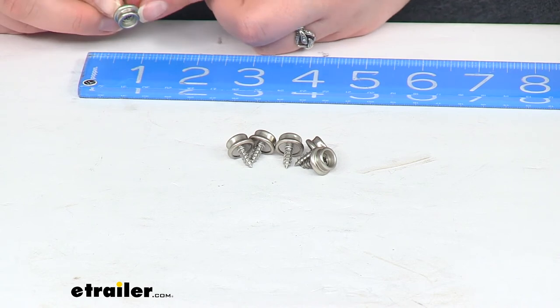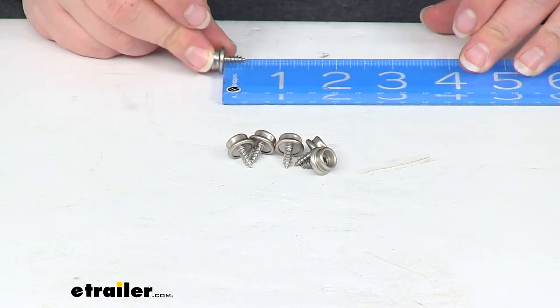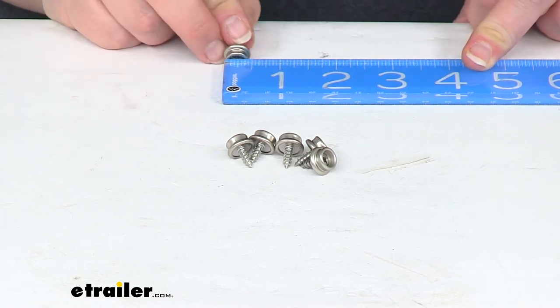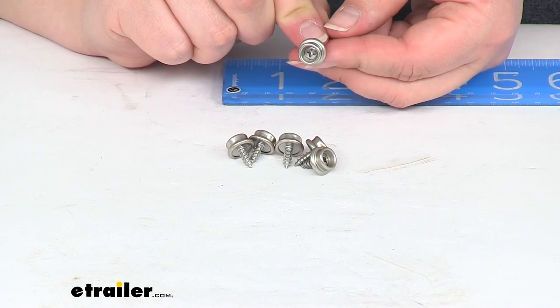The outer diameter of that top — there was our 3 eighths of an inch, 5 eighths of an inch — the diameter up here at the top is about 3 eighths of an inch as well. Just takes a little Phillips head to get that in place.